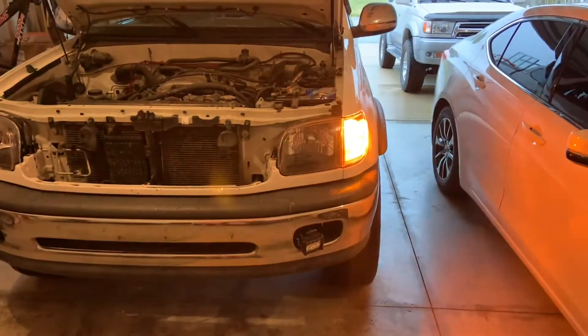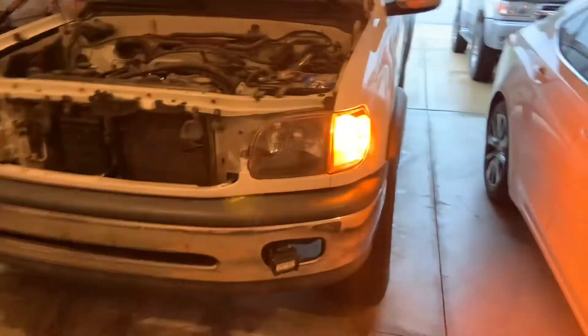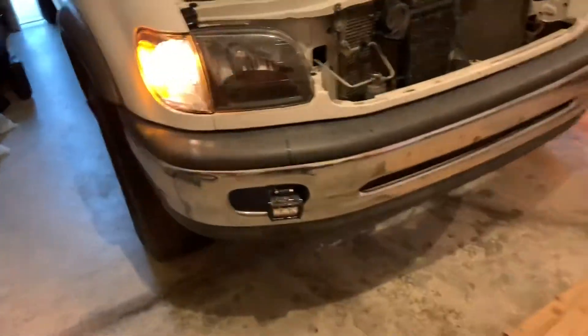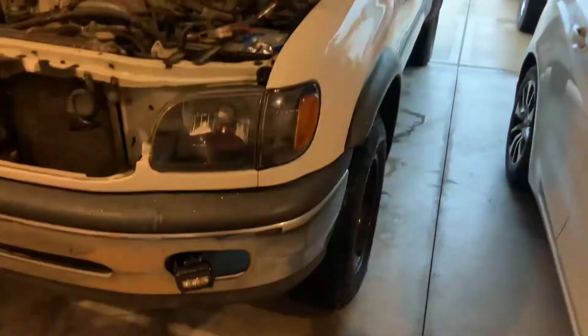Now we're going to do a comparison test between the halogen and the LED. The LED is a lot brighter, a lot safer, and uses a lot less energy. This is the halogen — you can tell it's a lot dimmer. Honestly, I like the color of the LED too; it has a real rich amber to it.